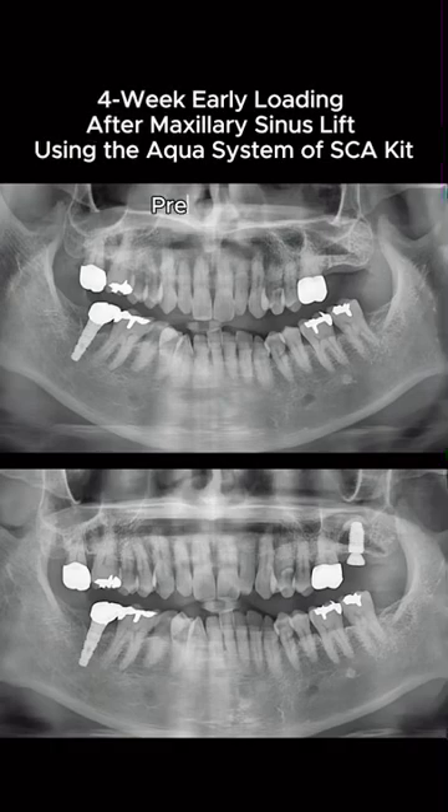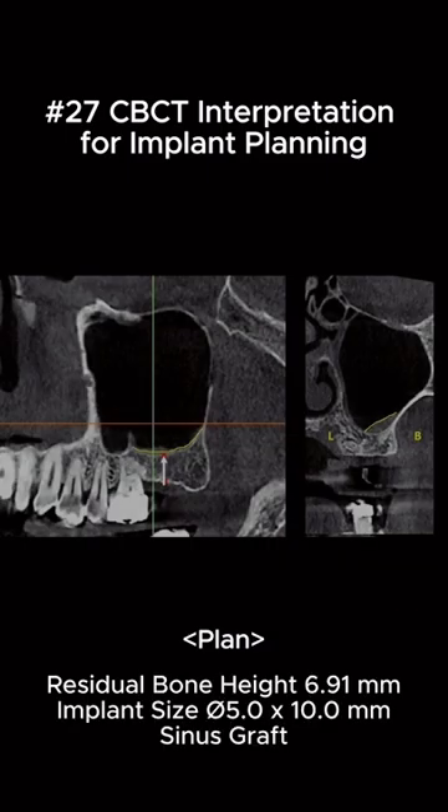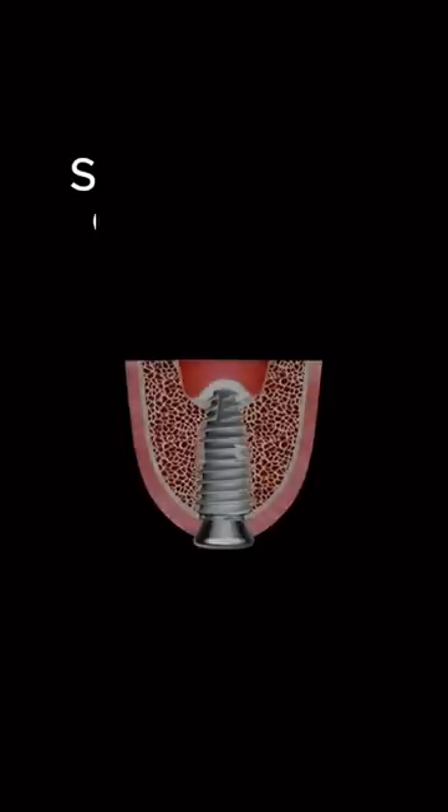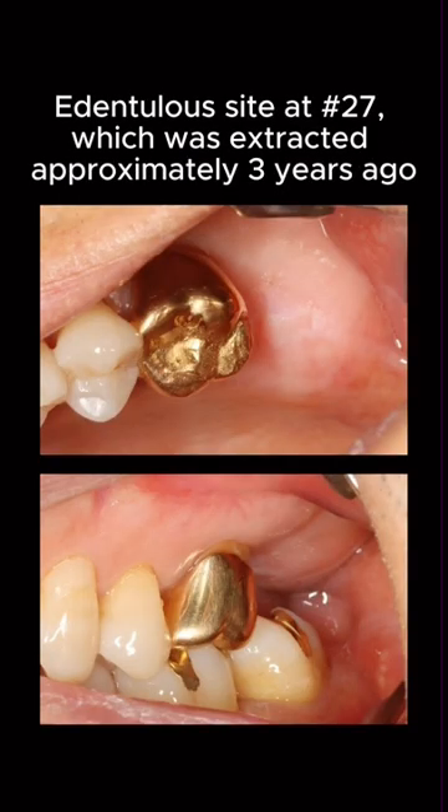Let's take a closer look at a case of four-week early loading after a sinus lift using the AquaSystem. CBCT interpretation confirmed residual bone height at 6.91mm. This case was classified as sinus class 3. Here's the edentulous site at number 27.